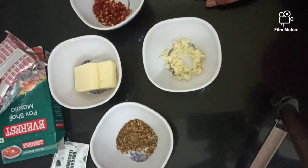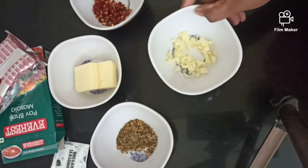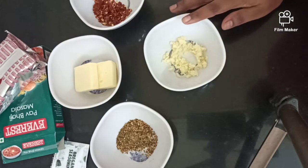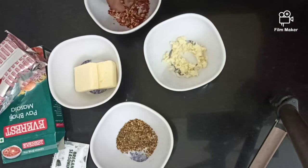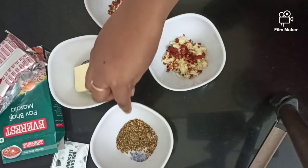2 types of bread pizza. Garlic 1 tbsp, red chili flakes 1 tbsp.